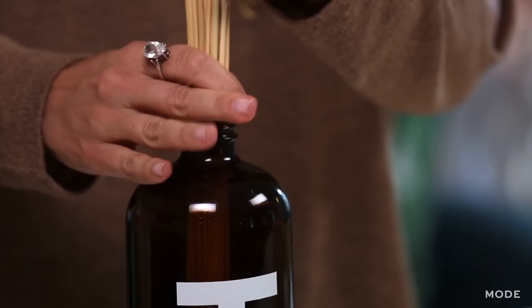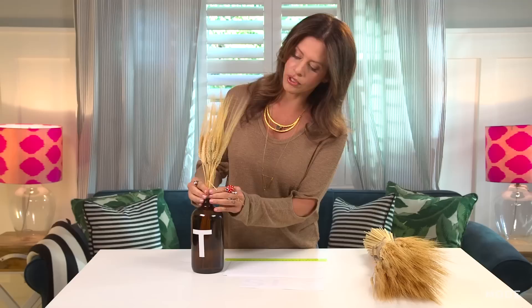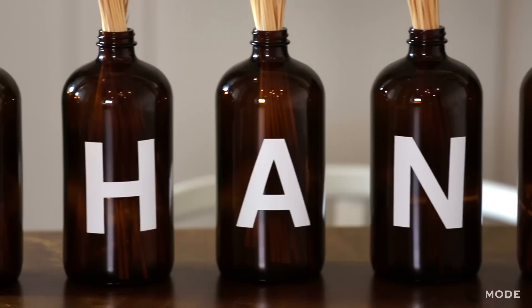So simple. You can tie a little raffia around here if you wanted to, you can make it a little heavier. And that's it. You're going to continue with the whole thing. If you wanted to do the opposite side, maybe for your table, and put 'give' on one side and 'thanks' on the other — this looks beautiful on a mantel anywhere in your home.